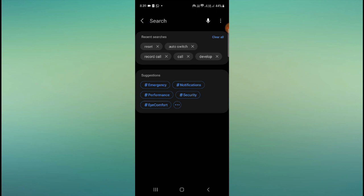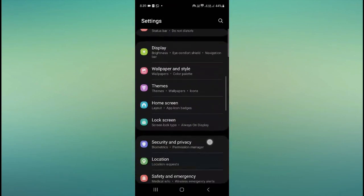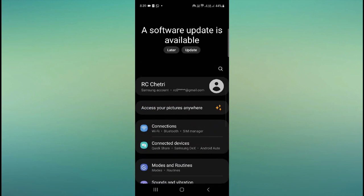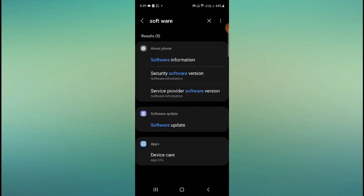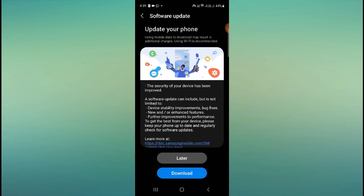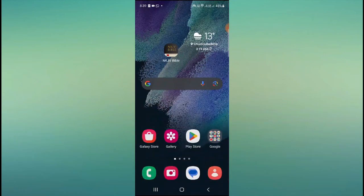The third solution is to go to your mobile settings again and search for 'software update.' If you don't see it at the top, just type 'software update' in the search bar. Click 'Download and install' — if an update is available on your phone, update to the latest software, then restart your device and your problem should be fixed.